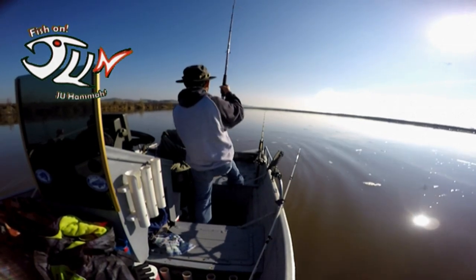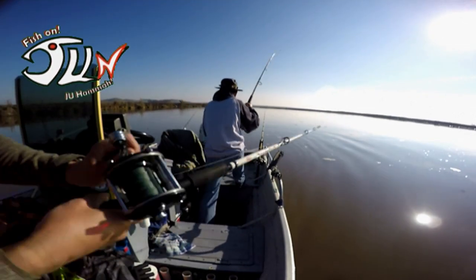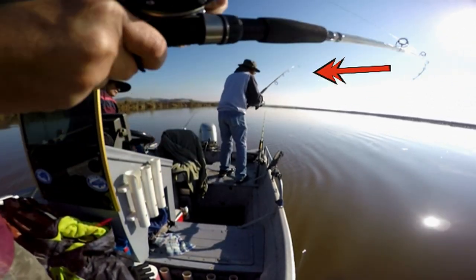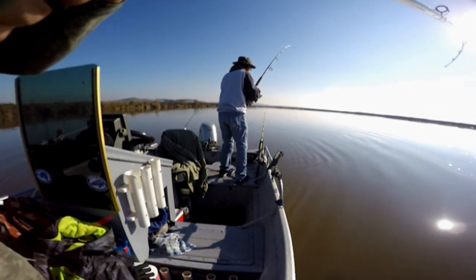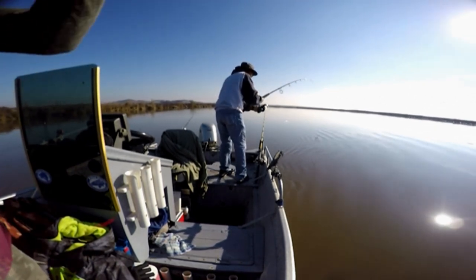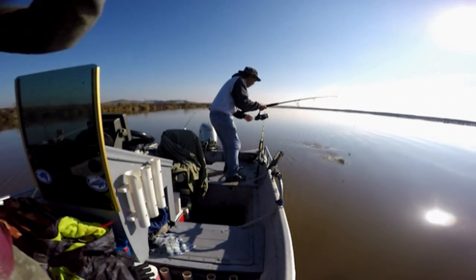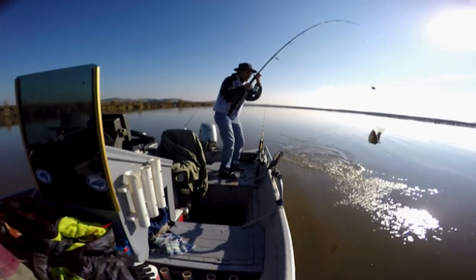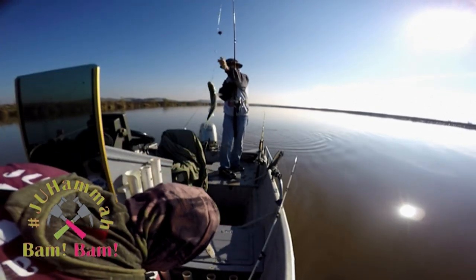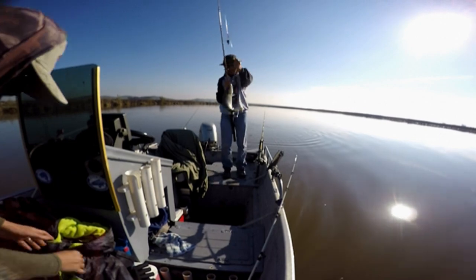Another one? Another one? Oh yeah, ooh a keeper! Yeah! We'll take that. Can we take it? A keeper!